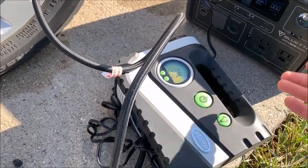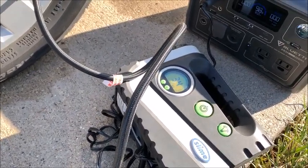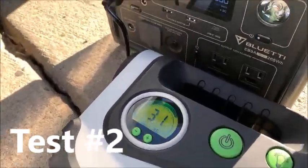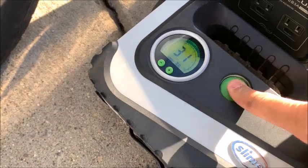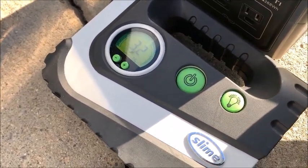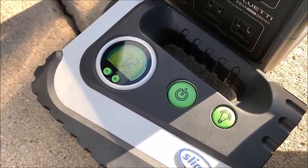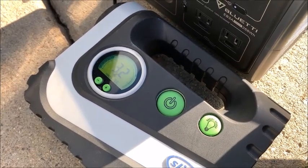So is that a good test or not? I'll just try the AC200 Max one of these days. Let's try another wheel — we're at 98% battery, 31 PSI — we're going to try to get to 33.